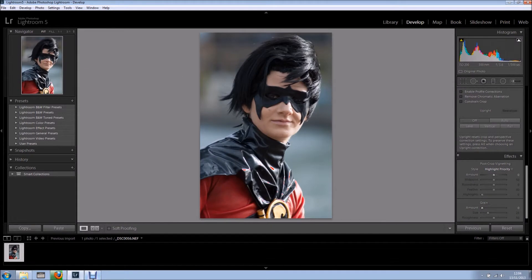Hi everyone, welcome back for another tutorial. In this tutorial I want to show you how to create a before and after right here in Lightroom.